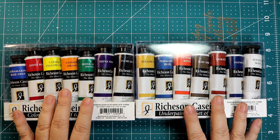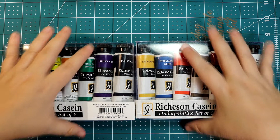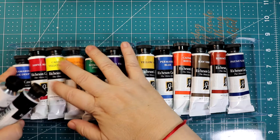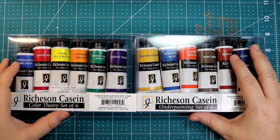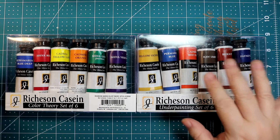So you got the color theory set and the underpainting set of six. It actually brings six, but you're looking at seven because I had to order the white and the black separately — I just put them in the box so I wouldn't lose them. Really this set comes without white and without black. When I was doing my research I saw there were different sets — I think you can actually buy sets where the black and the white are included.